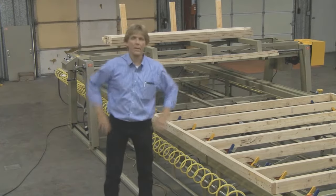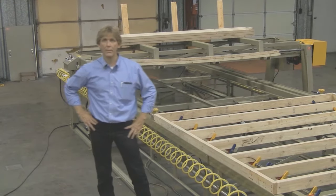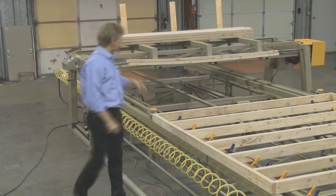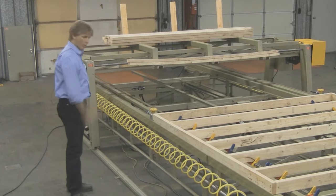Hello, my name is Russ Merrick. I'd like to welcome you to the manufacturing facility of Merrick Machine Company, located here in Alabama, Nebraska. Today we have a diamond quad system with a material bridge running on top of our diamond quad.